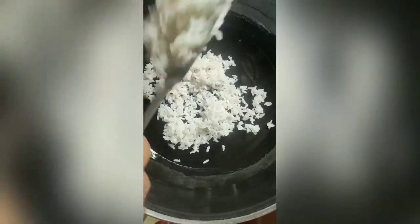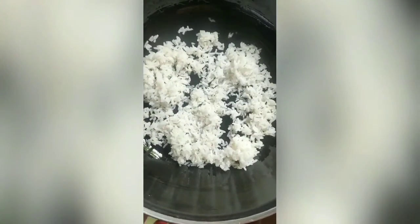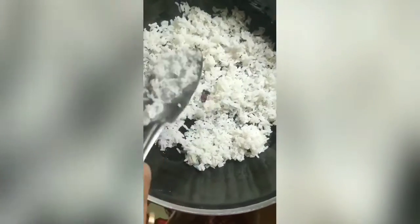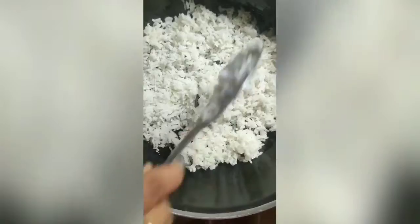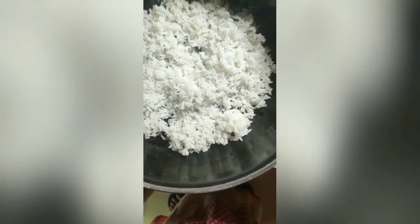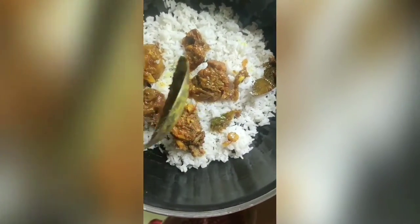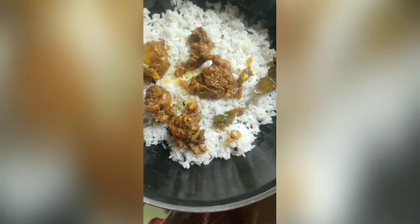Coat ghee in the kadai with the help of a brush and grease it well. I prefer a nonstick kadai. Add rice for the first layer and make a thin layer of rice. Then add chicken pieces in it, and you can add gravy also. Then for the second layer, use a thick layer of rice again.